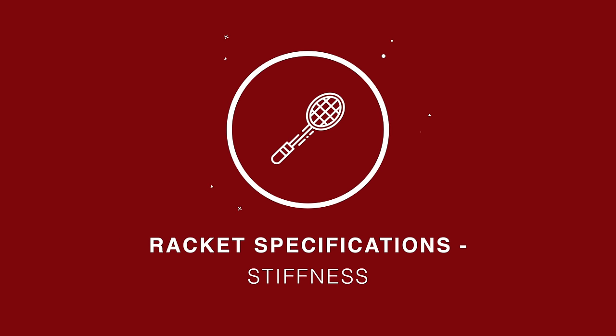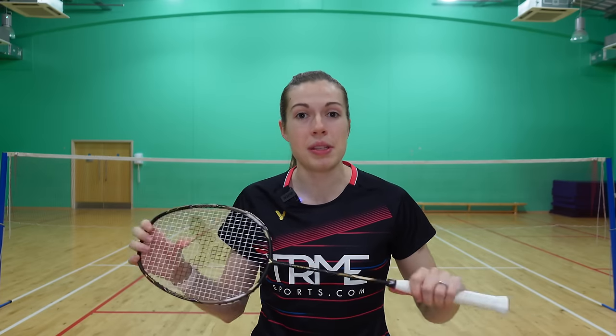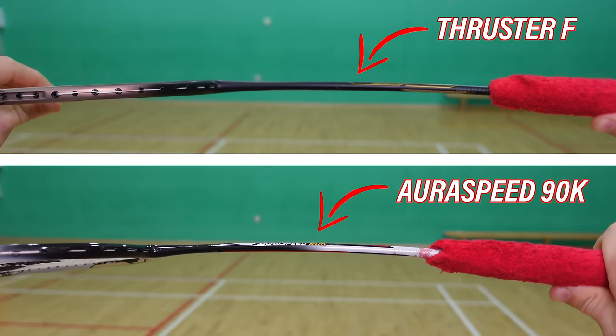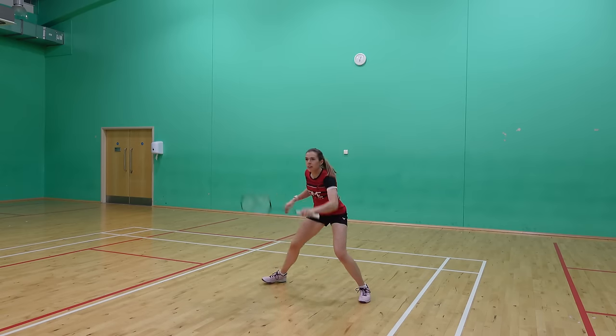Generally a top-of-the-range racket like this will have a stiff shaft, as it's aimed more towards intermediate and advanced players who have good enough technique and timing to create power while still hitting the sweet spot. Whilst this racket is stiffer than others we've used in the past like Greg's AuraSpeed 90K, we feel it's really easy to use and quickly manoeuvre in your hand.